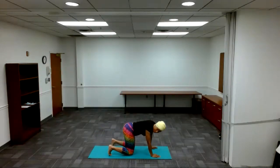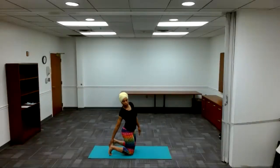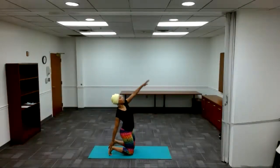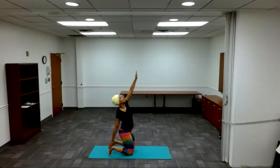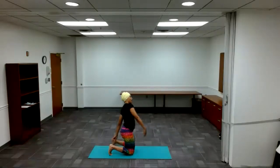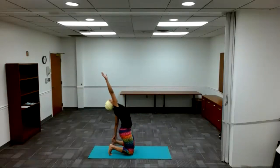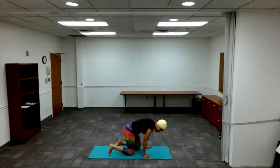Good job. Curl the feet, toes into the mat. Mountain knee up. Right palm — reach back for your right heel. Lean back with your left arm up. Arch back — half camel pose. Come out. Inhale. Calm out. Lower. Left palm to your left heel, right arm up. Inhale, lean back. Calm out. All right, good job.